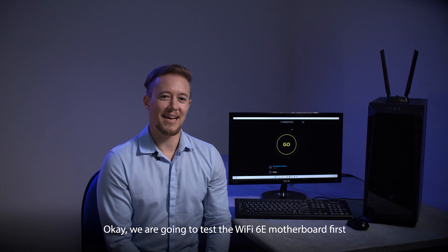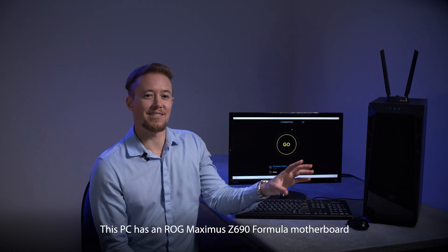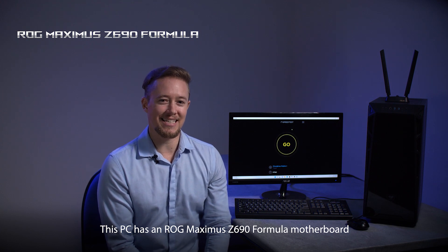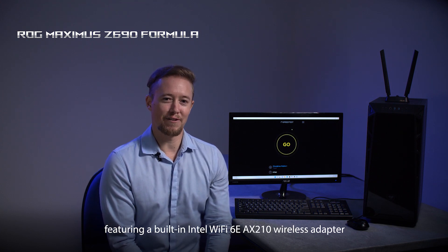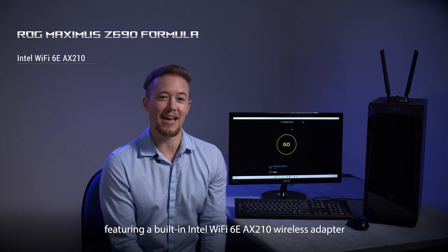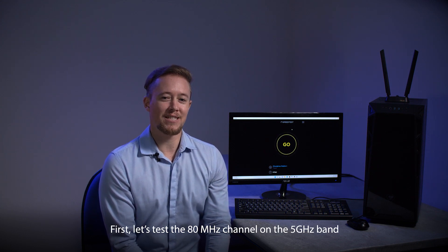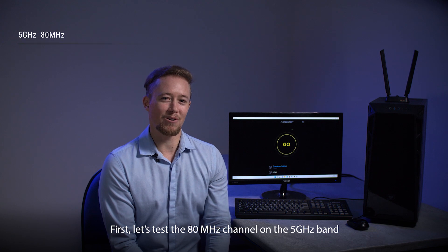We are going to test the Wi-Fi 6E motherboard first. This PC has an ROG Maximus Z690 Formula motherboard featuring a built-in Intel Wi-Fi 6E AX210 wireless adapter with 2x2 MIMO and Windows 11. First, let's test the 80 megahertz channel bandwidth on the 5 gigahertz band.